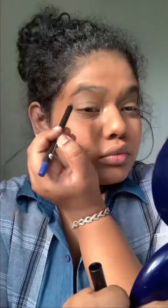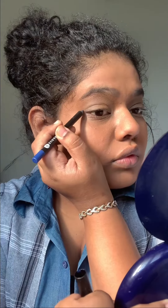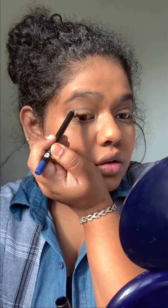Hi everyone, welcome to my IGTV. Today I'm going to be showing you the look that I just showed you — it's very different from what I normally do. As usual, I've already done my base and I'm going in with the products now.